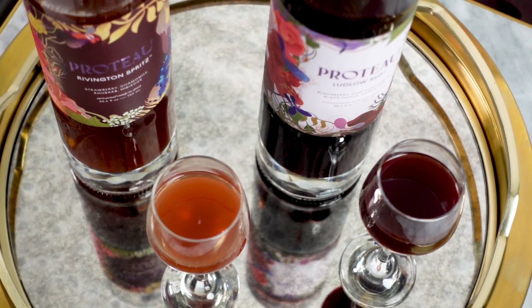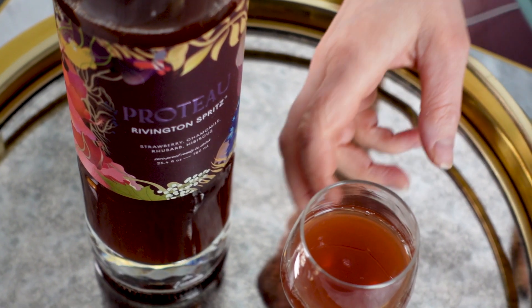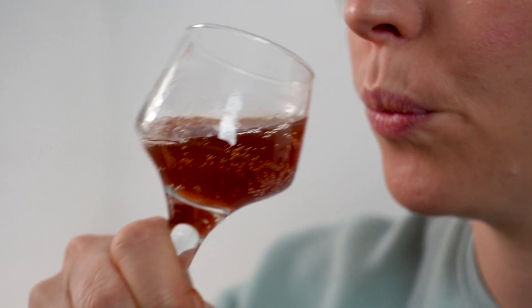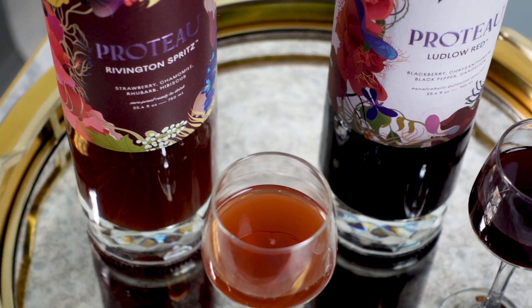These are actually made by John DeBerry, who was one of the opening bartenders from PDT. What's awesome about these is that they don't replace any spirits like the other spirits I've featured on this channel before. They're kind of their own thing. They're meant to be drunk as is — just keep them chilled in the refrigerator and drink them. It's not replacing any alcohol. You can drink them on their own, which I do.